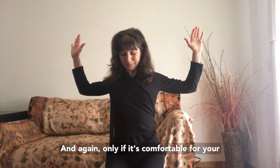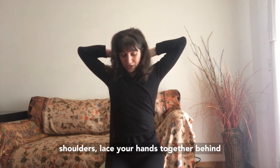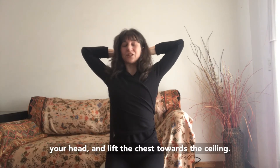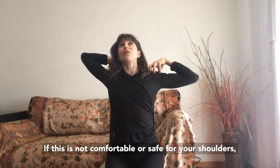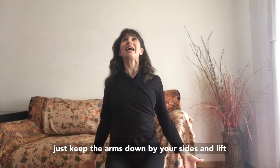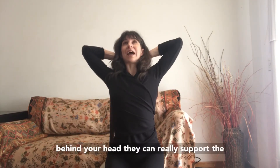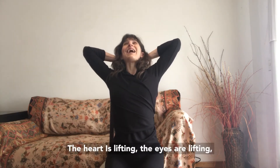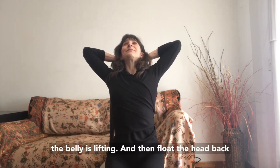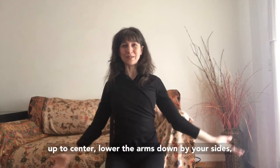Again, only if it's comfortable for your shoulders, lace your hands together behind your head and lift the chest towards the ceiling. If this is not comfortable or safe for your shoulders, just keep the arms down by your sides and lift the heart by itself. If your hands are behind your head, they can really support the weight of the head, keeping it safe on your neck. The heart is lifting, the eyes are lifting, the belly is lifting. Then float the head back up to center and lower the arms down by your sides.